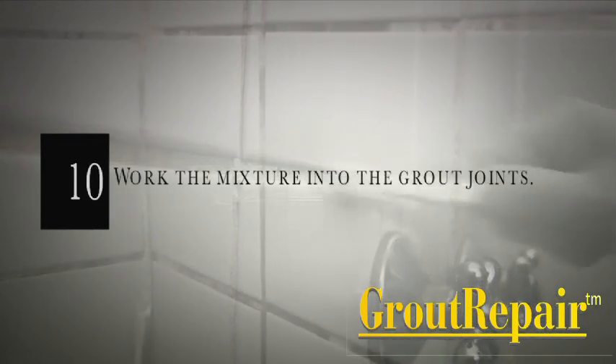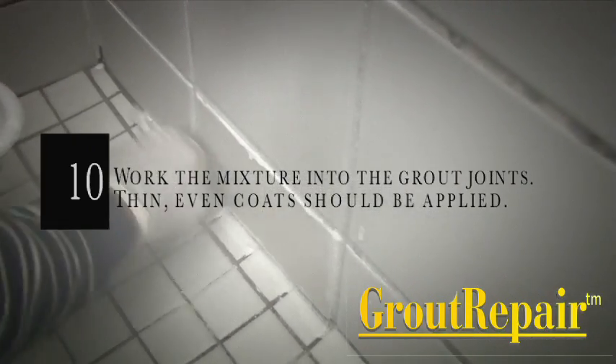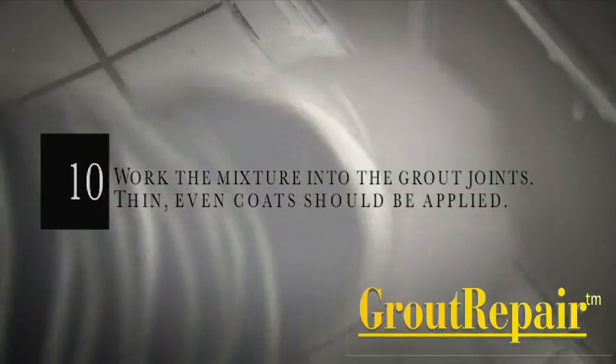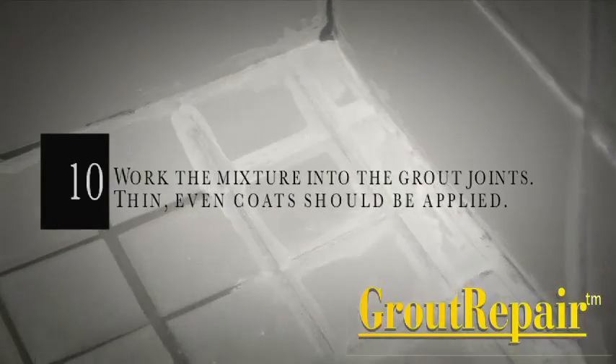Step 10: Apply the grout repair with a toothbrush, preferably rectangular, and work the mixture into the grout joints using a back and forth motion. Thin, even coats should be applied, ensuring that the grout joints are properly covered but limiting the amount of grout repair that gets onto the tiles.